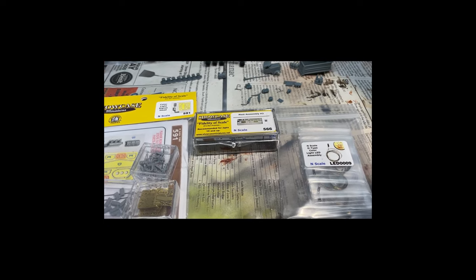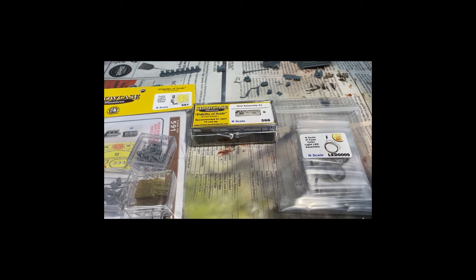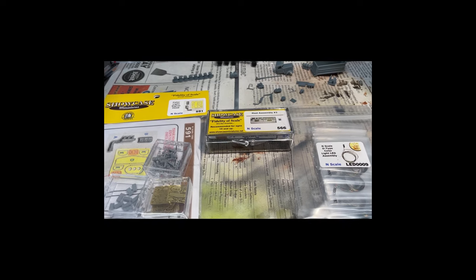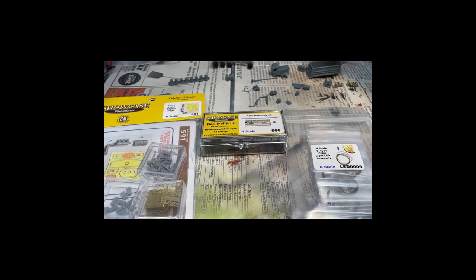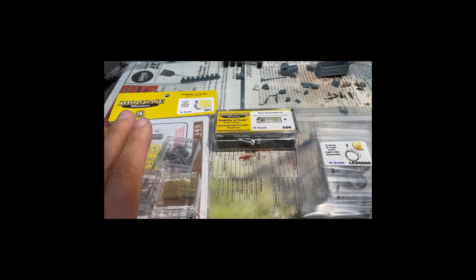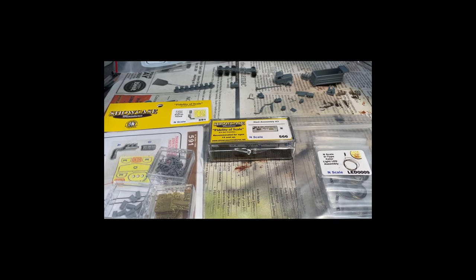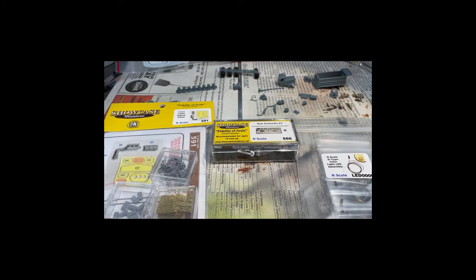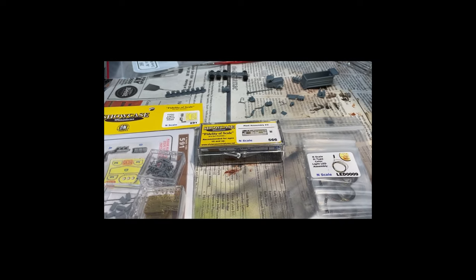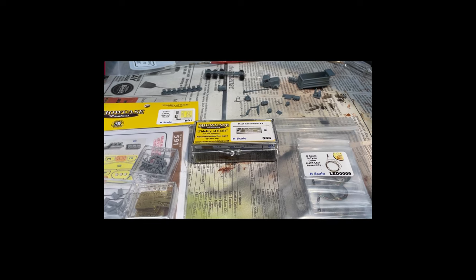Not only is this going to be a long process, but this is not the brains that's going to run the signal — this is strictly the signals, the LEDs, and the details you'll see on the layout. This is not the control components, sensors, or anything like that. So if you're doing the math quickly, there's about $350 worth of stuff here and it's not even enough to really signal the layout. If you're on a smaller layout this is a lot easier, but I've got a much larger layout. I've decided to buy it in sections — this is the first 16 signals. I'll show you how I put this together and then we'll show you on the layout.